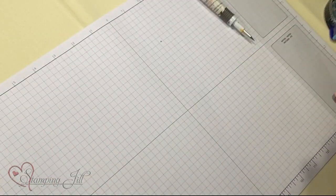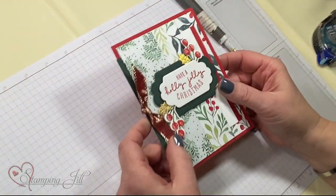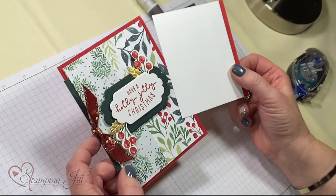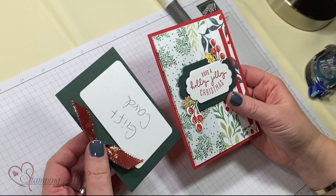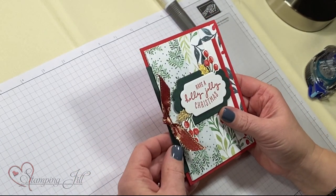And then my last project is going to be a fun fold card. You just have a simple 4¼ by 5½ base. This is a little pocket that you pull out — this is where you can write your little greetings and whatnot. And then this little pocket will hold a gift card. So I'm going to show you how to make this card.